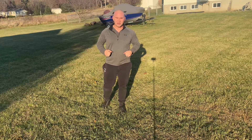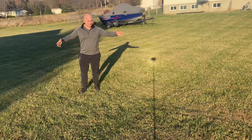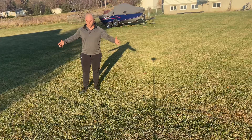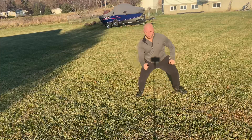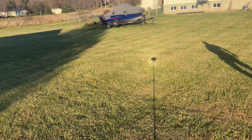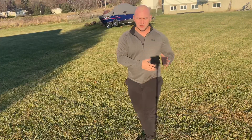This leg exercise is going to be your lateral bounds. You're just going to have your set distance — make sure you have open space — and you're going to jump laterally for your distance, then do the same distance going the other way. The goal with those bounds is to be quick and explosive. As you touch the ground, you want to quickly explode to the next leg as fast as you can.